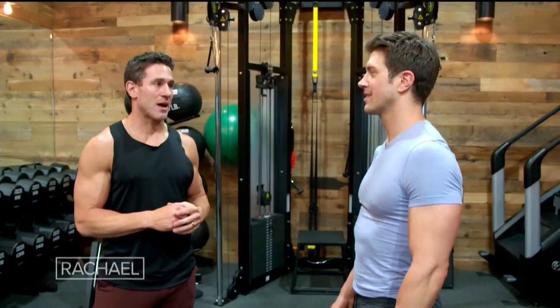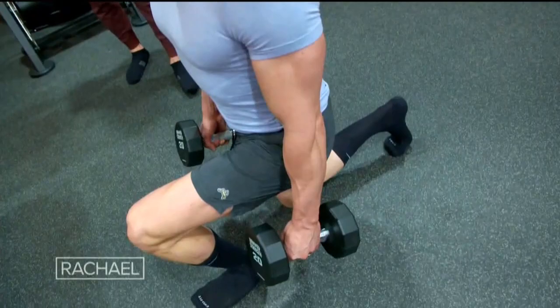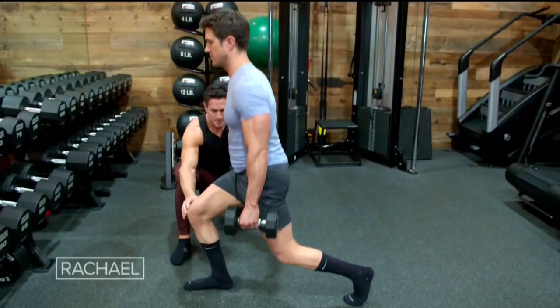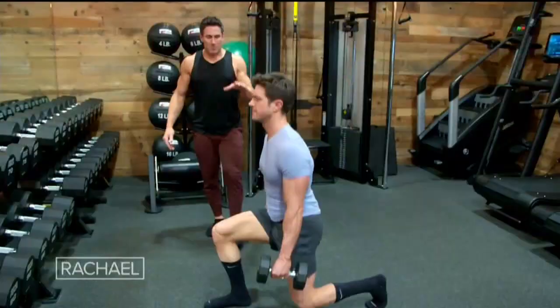Now we're gonna go into our full-body workout. We're gonna start with some split squats. The split squat is a compound movement where we're working on the quads, the hamstrings, and the glutes. That was a lunge, but I want you to leave that foot on the ground there. Now stand up and back down. We're gonna try not to drive that knee forward — notice how that knee and that tibia is gonna be in a straight line. If you don't have access to dumbbells, you can grab some water bottles or some gallon water jugs if you're feeling strong.